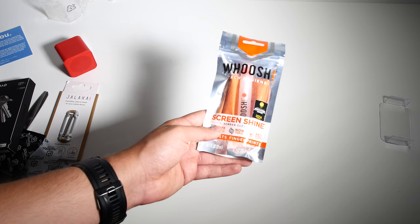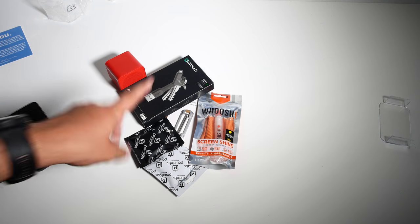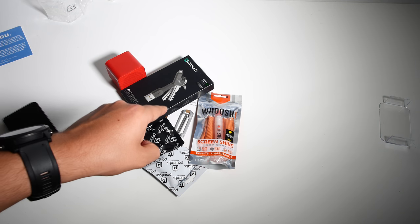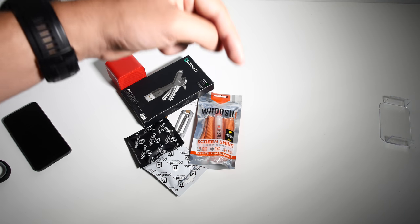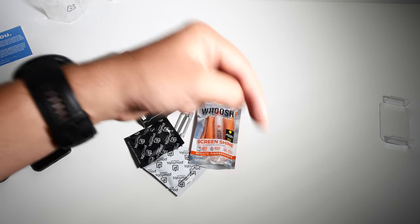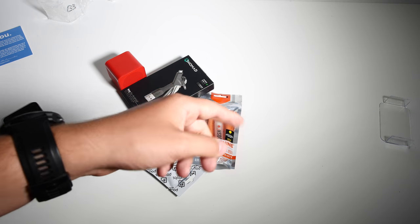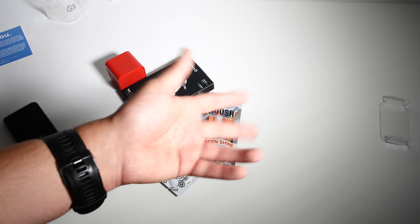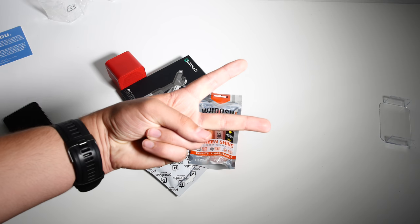The last thing we got is called the Woosh Tech Hygiene Screenshine Screen Cleaner. With that said, what do you guys think of what you get in this box for 39 quid — UK pounds? Let me know in the comment section down below, and while you're at it, please click that like button and subscribe if you haven't already. I'll catch you guys in my next video — I'll see you guys in the next video. Peace.